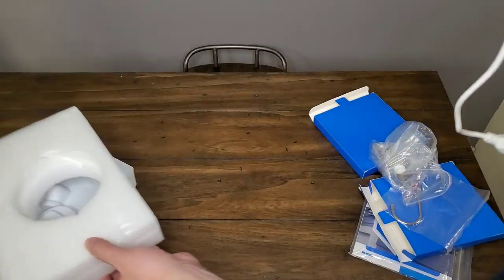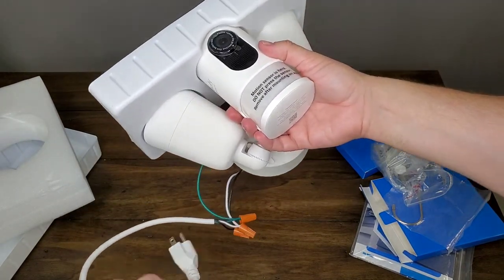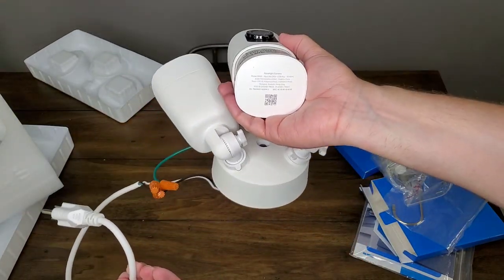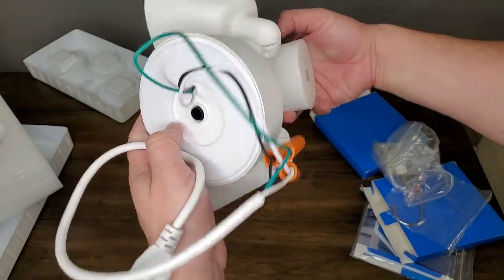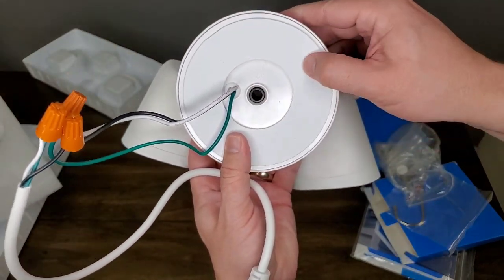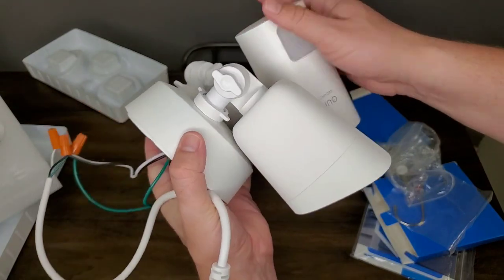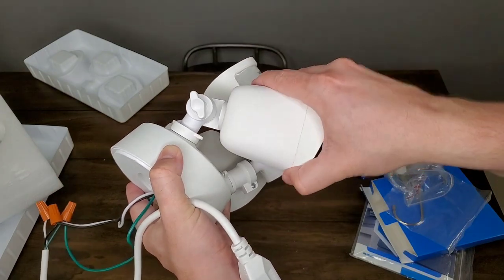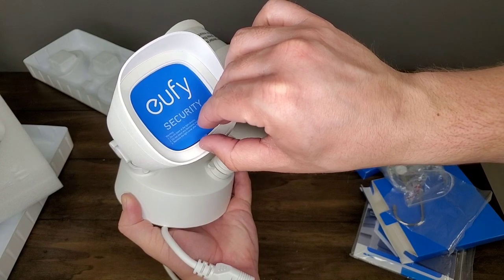It's really nice and conveniently already set up — you can set it up before you put it on the wall and it'll save your storage settings in memory. There's a power cord attached to the wires, and what you're supposed to do is plug it into the wall and go ahead and connect everything in the app. That way, once you plug it in outside, everything's ready to go — you've already got it set up and connected to the app and you're signed in, ready to go.